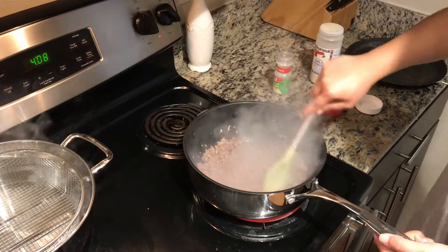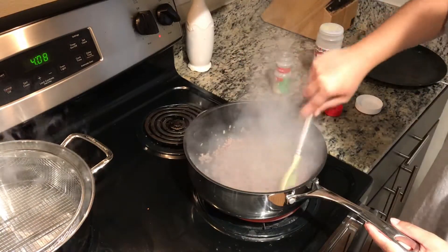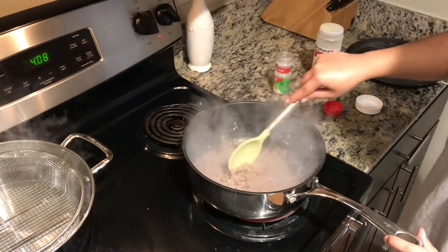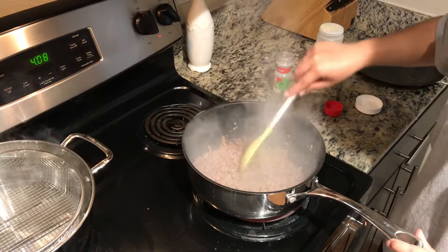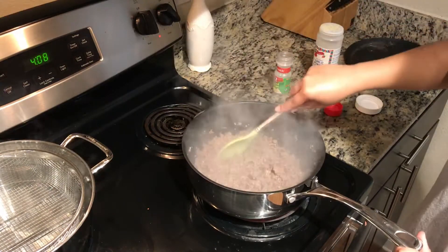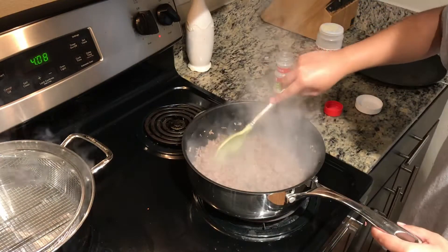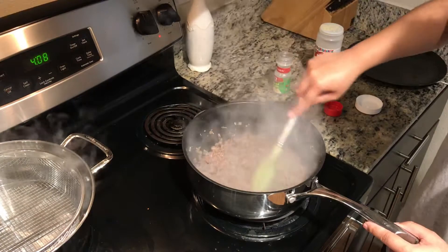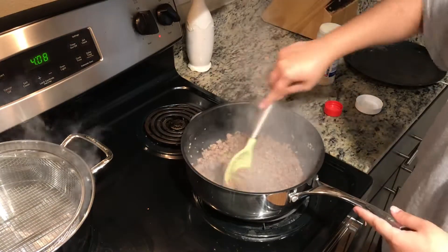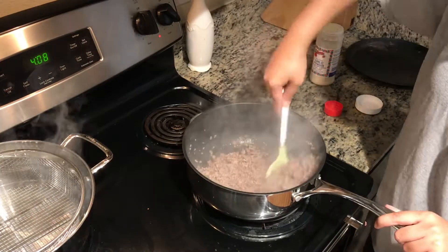I'm bringing the heat down so it doesn't burn on me, because I still need to put more ingredients in here. I would normally have the vent on, but since I'm recording for you guys, I have it off so you can hear me. I'm so sorry about the smoke — hopefully you can still see what I'm doing.